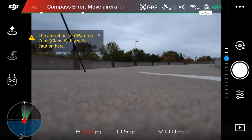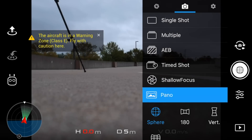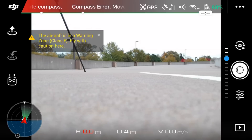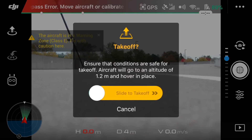Here we go guys. I'm going to go in and set it to pano, then set it to sphere mode. Then we'll go to settings and set it to manual. Alright guys, here we go — let's take off.